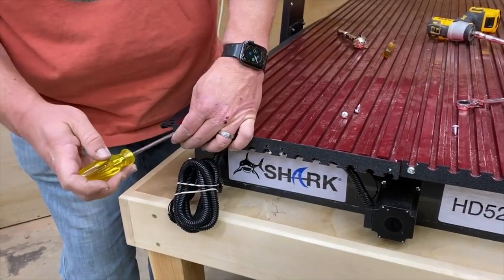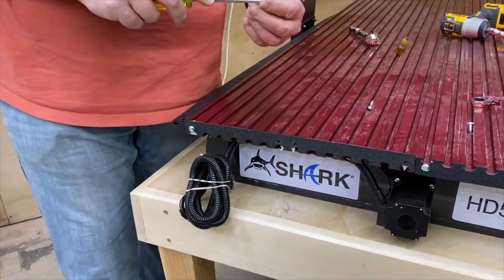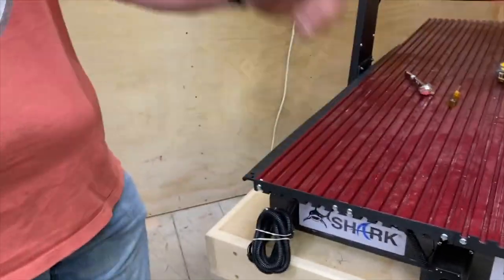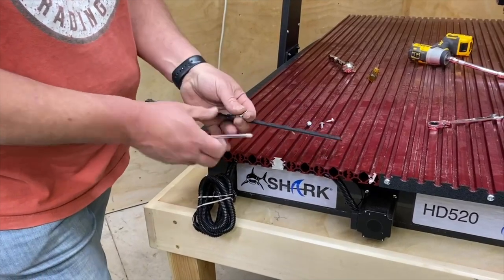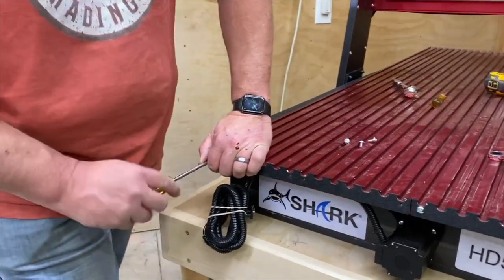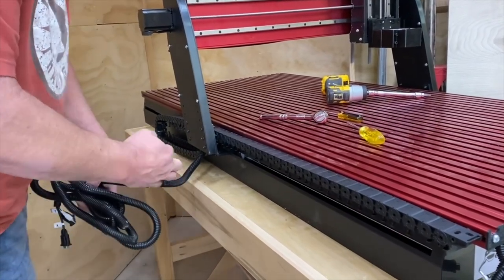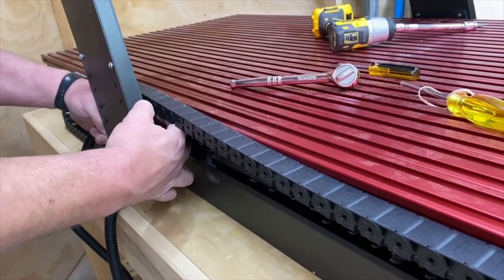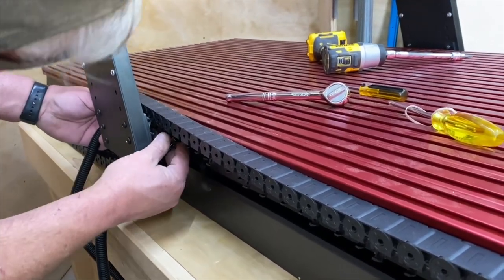Put the trim piece back on, but make sure you're putting it on the correct way — I actually put it on upside down and had to flip it. And yes, I said 'we' because there were three other woodworkers in the shop and all three let me do that. Now it's time to run your cables in the cable carrier, and this is exactly why you wanted to pop those tabs loose before installing it. The way it curves, having them already popped makes it a lot easier.